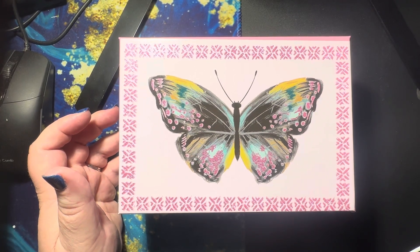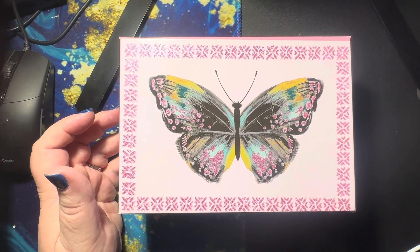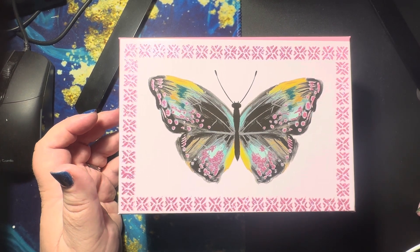Hello everybody, it's Kelly. Welcome back to my channel, Fairy Keeley's Hobbies. And we are here today for hashtag Deck the Year.